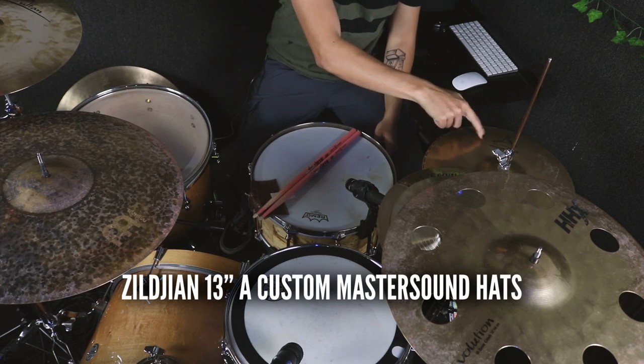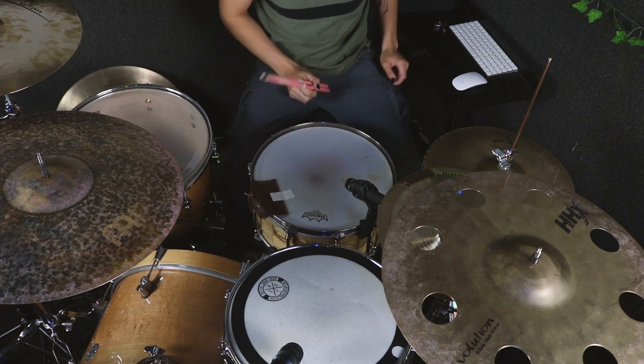In addition to changing out your ride cymbal, one thing I like to do a lot is change out my hi-hats. For rock music, I find myself using A Custom Master Sound hi-hats, the 13-inch variety. They're really great and articulate, but they really open up and have a nice wash. Let's give that a listen first.